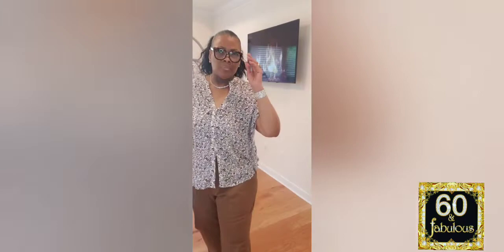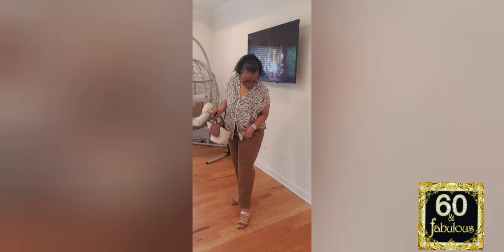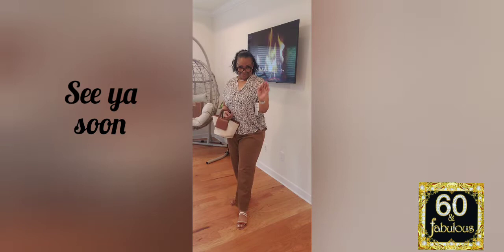I love this last look — the brown pants with the top that had pink and beige with it, and all the nice colors. See you soon ladies. Remember that we can do all things through Christ that gives us strength. Love you, see you soon, be well. Bye!